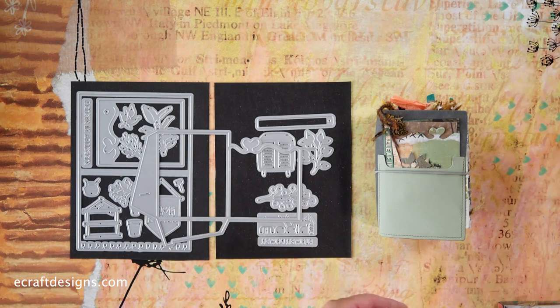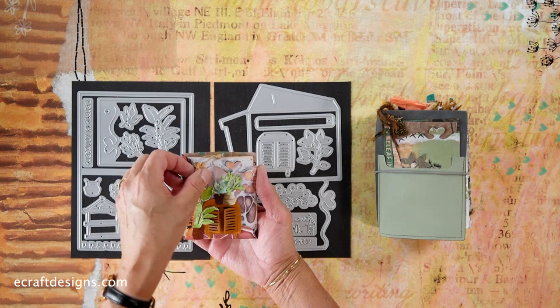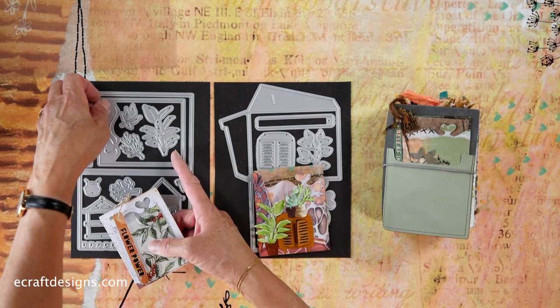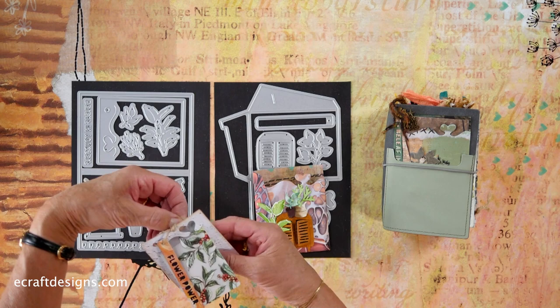Let me show you that right away because I have one ready here. So this one — that's that same die. You can glue this on a page, but you can also use it as a gift card holder. I added elements from the set — a little label, the flower power — and you combine it with the solid one. That die set lets you either slide a picture in it, a note, or in this case I did slide a gift card in it.